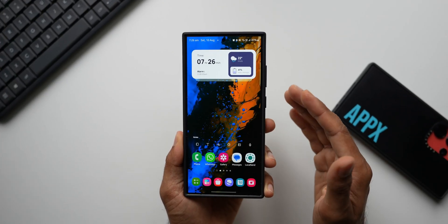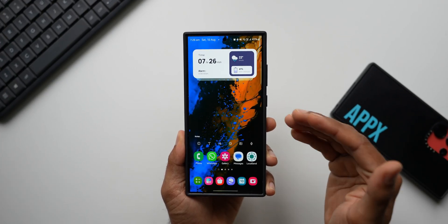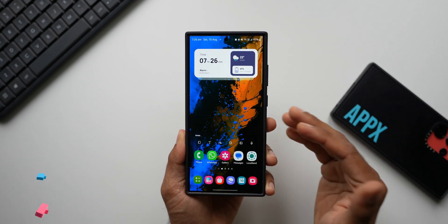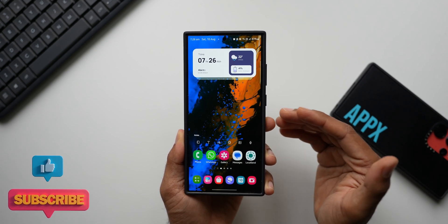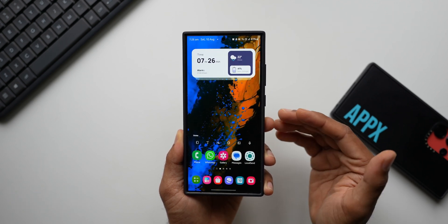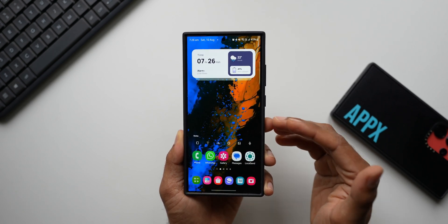On Samsung Galaxy phones there are tons of features, and every now and then we tend to forget these features and don't use them effectively. In this video I'm going to share one such feature which will be very useful — this is called one-handed mode.